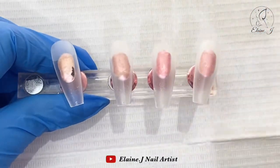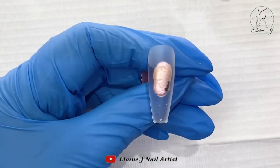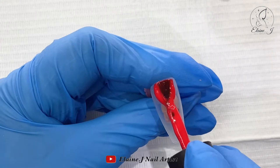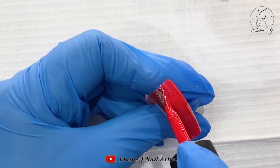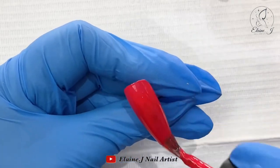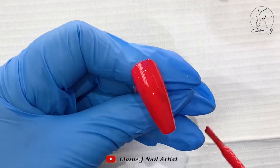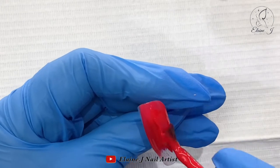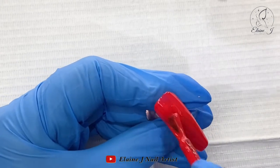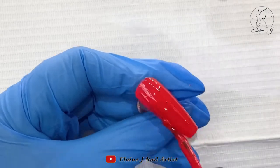Hi everyone and welcome to another video! I thought let's get in the Christmas mood, so we're going to do a nice little Christmas set. This red is gorgeous — that was Rock and Robin I think, from Nail Kemi. I'm going to do two nails in this with two coats on each, but obviously I'm not going to show you all of them. Please excuse my ropey voice — I've had a little bit of a sore throat.